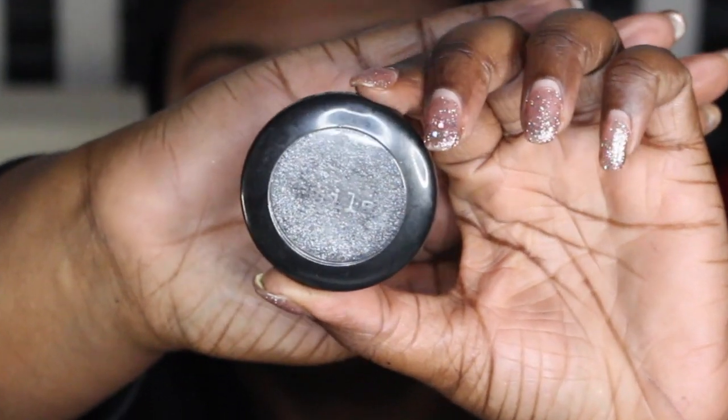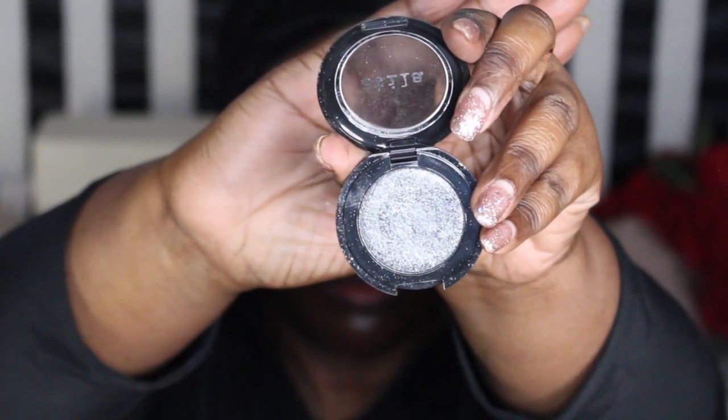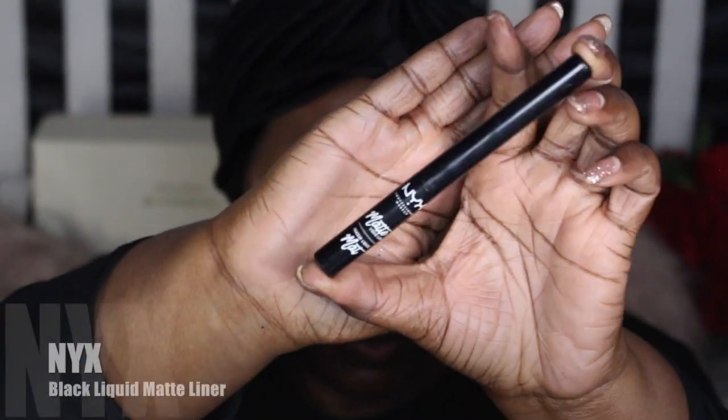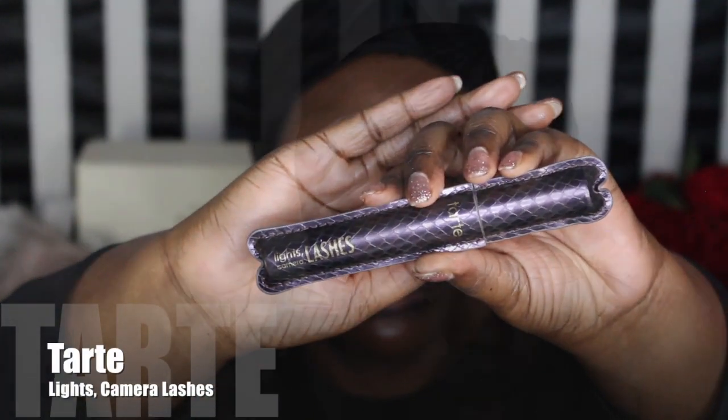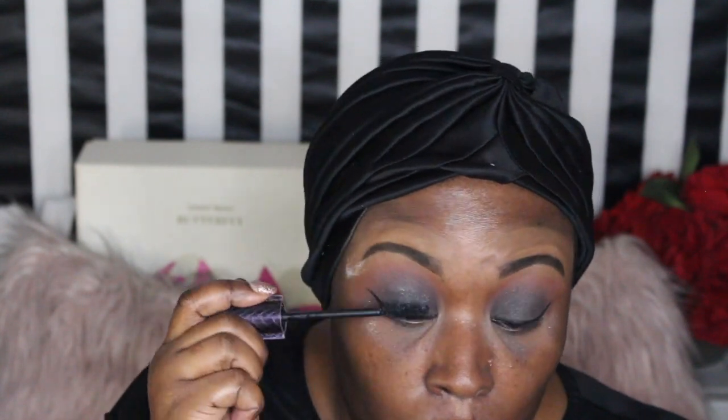I'm liking the outcome — that's why you see my little dance! I'm packing more color in. Then I decided to use my Stila Black Diamond — it's not a glitter, it's more of a shimmer — and I used it on my eyelids just for a hint of something. Then I lined my eyes with the NYX matte black liner and used my Tarte mascara, because I don't wear false lashes so I put on a lot of mascara.